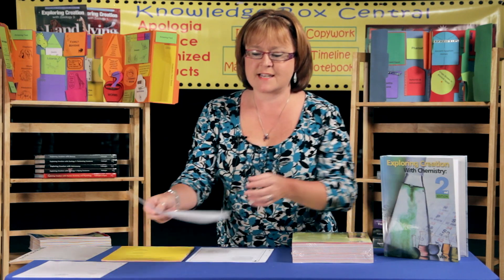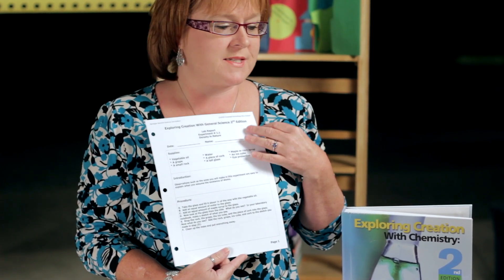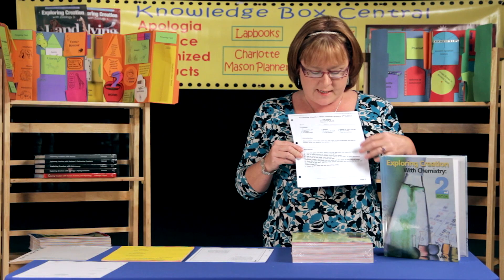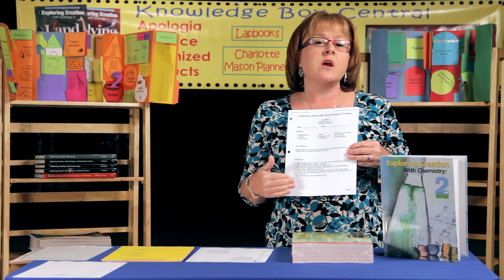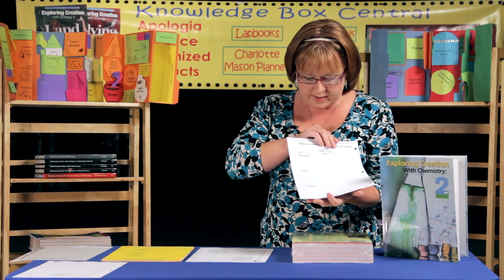The absolute last part — and my favorite — is the lab section. One of the complaints when my daughter was doing this course was that she had to write so much. So what we've done is alleviated the need for all of that. All the information from the lab section of the book is already printed for you — everything you need for the supplies, the introduction, and the procedure is already typed out just like it is in the book. On the back you'll find where the student can document all their observations, diagrams, and summaries.